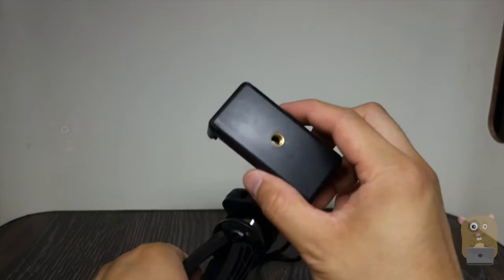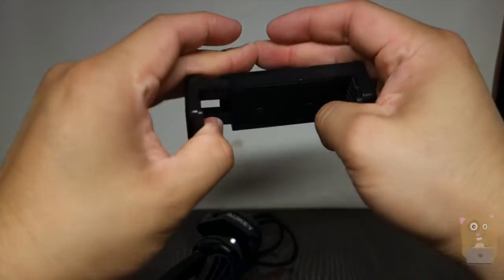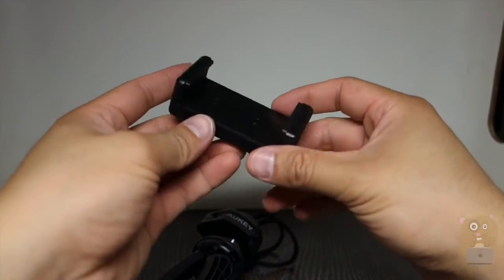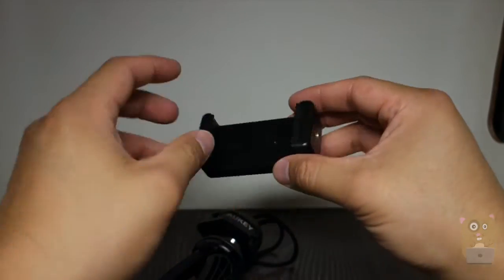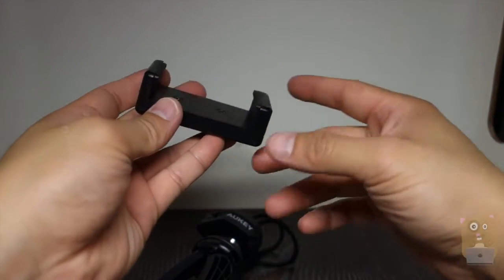In the box it came with this smartphone mount, and it's spring-loaded so it can fit smartphones of different sizes, from iPhone 6 and 6 Plus. Both sides have a synthetic rubber type of material so it doesn't scratch the phone's paint finish.